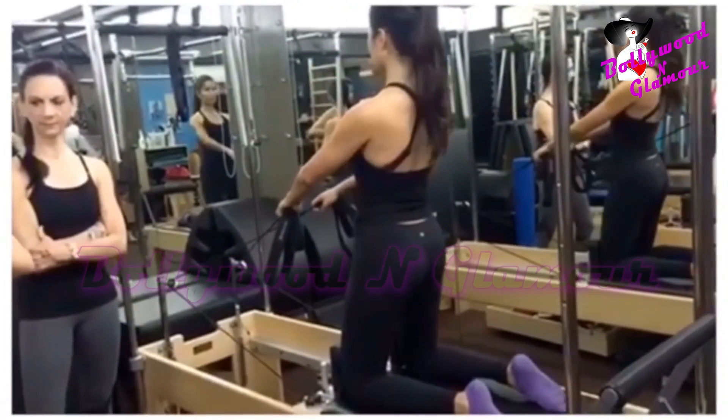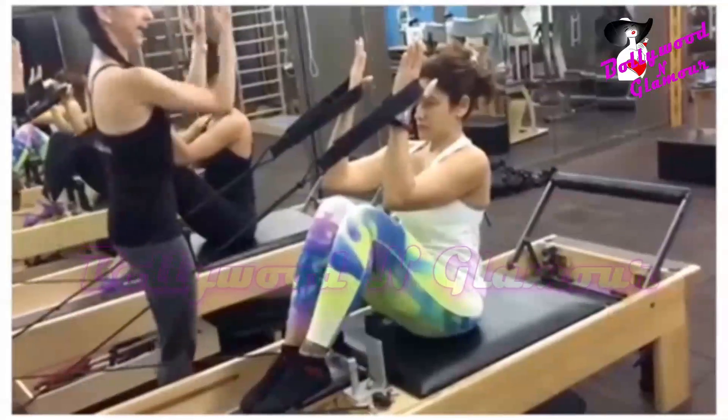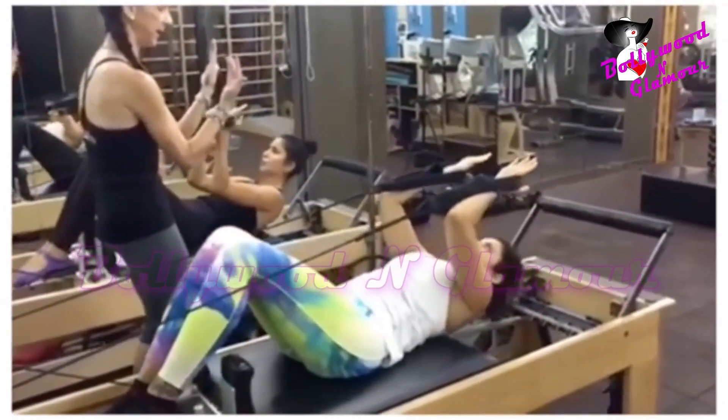Let's do it one more time. And again, inhale tall. Exhale, roll back. As you're rolling back, it's like you're reading a book. You're reading a book. Keep reading the book.